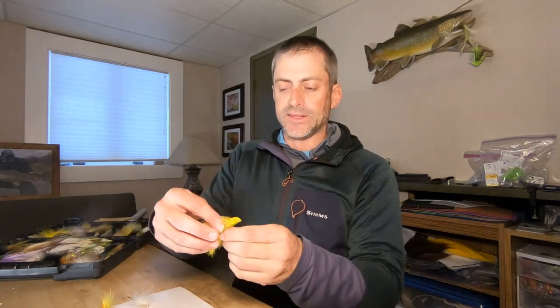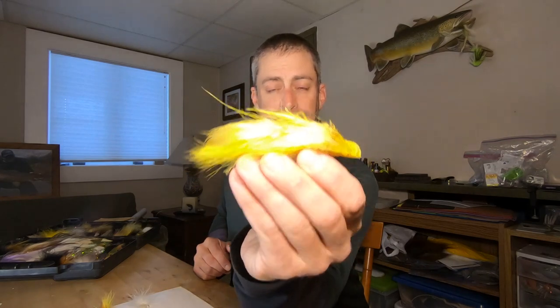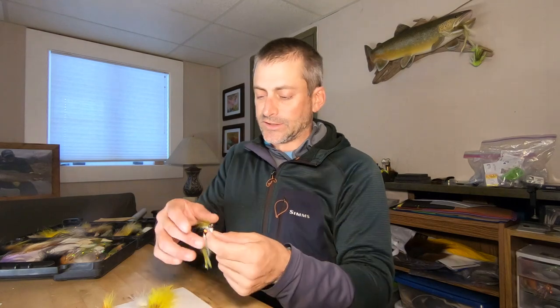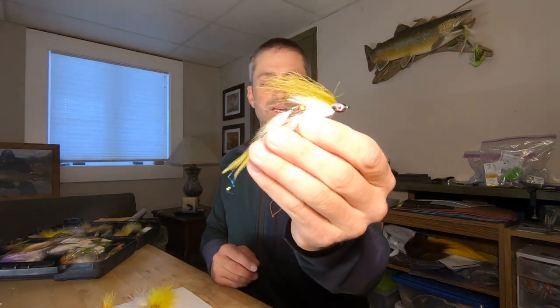Once again, the Circus Peanuts. Articulated fat heads are a good choice — keeps the fly up off the bottom, and you can get a nice long presentation with an unweighted fly. It's a great thing to run. Skull head deceivers always work as well — same deal, five inches or so. Those will fish either way.